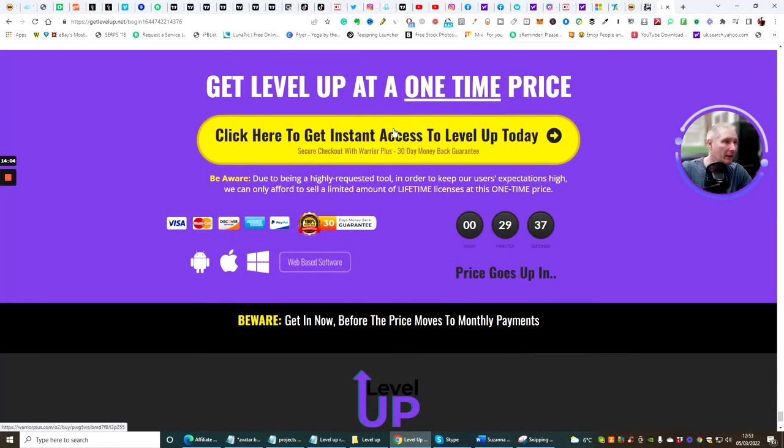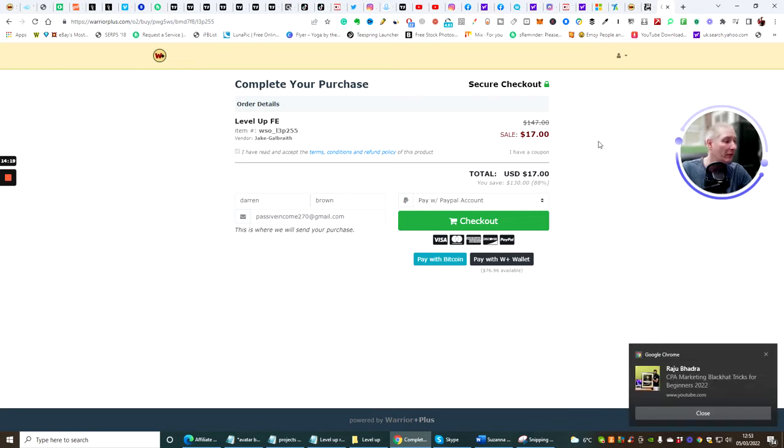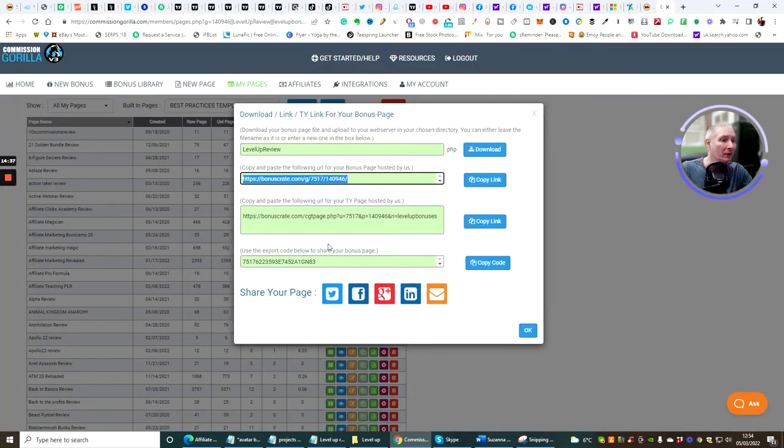Sales pages are quite long nowadays — long pages seem to be the way forward. Clicking 'Instant Level Up Today' takes you to the checkout page, and when they buy, you're going to make 50% commissions — around £7 or £8 per sale. That doesn't sound like a lot, but remember there are upsells too, and you could make £200 or £300 on the upsells alone. The front-end page is really just the capture.